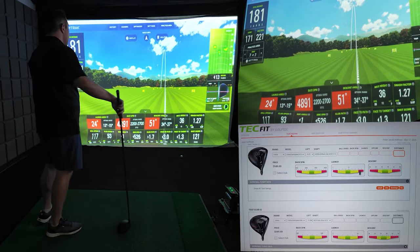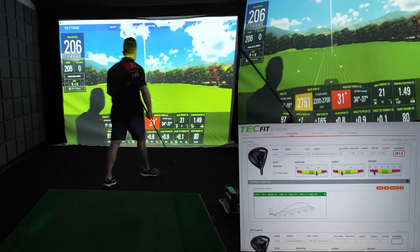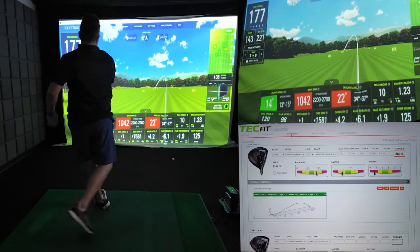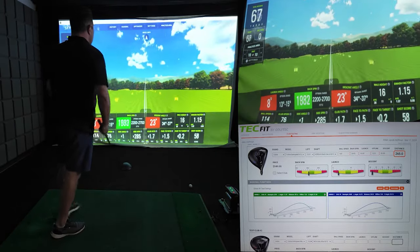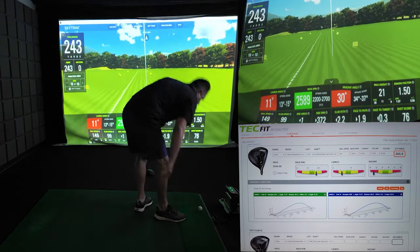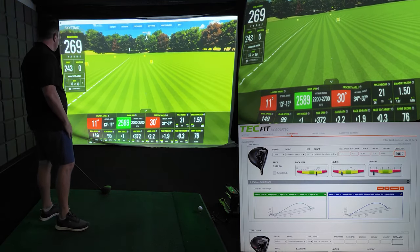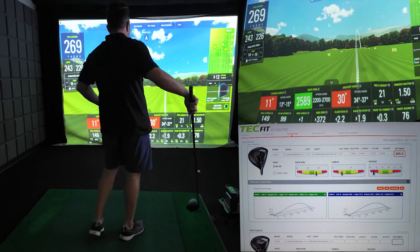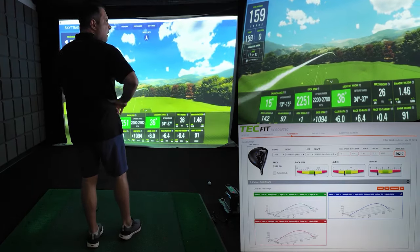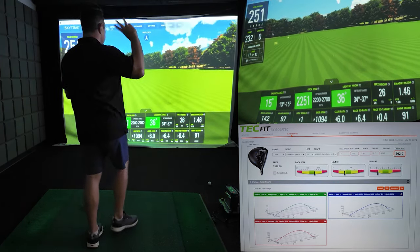On my first shot with the Cobra Dark Speed X driver, I had a club speed of 97 miles per hour, with a backspin of 2,761 RPM, for a total distance of 261 yards. On my second shot, I had a club speed of 99 miles per hour, a backspin of 2,589 RPM, for a total distance of 269 yards. And on my third and final shot, I had a club speed of 97 miles per hour, with a backspin of 2,251 RPM, for a total distance of 256 yards.